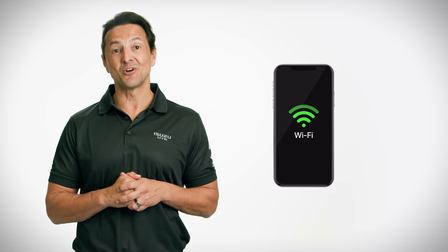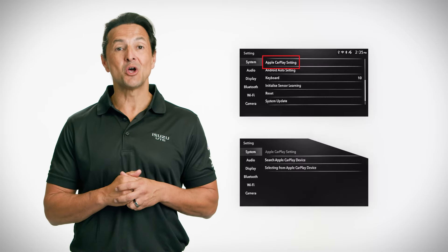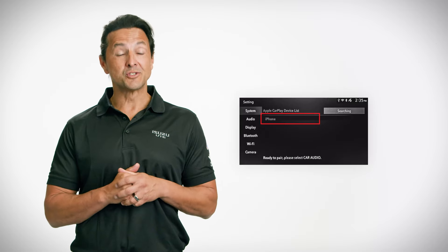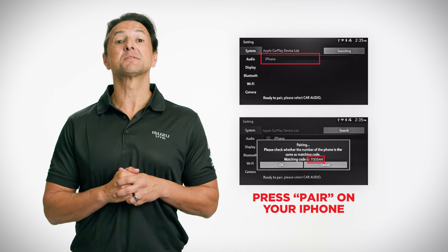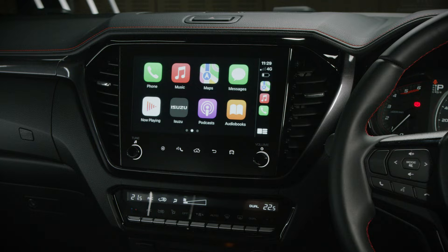Now on the system settings screen, touch 'Apple CarPlay Settings' then touch 'Search Apple CarPlay Device.' Select the iPhone you want to connect to. Check that the unit and your iPhone show the same matching code, then press 'Pair' on your iPhone. The Apple CarPlay screen will appear.